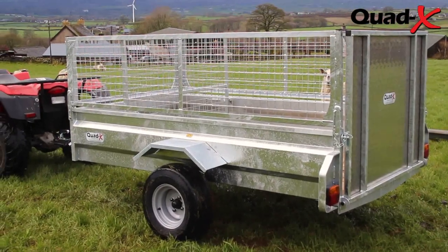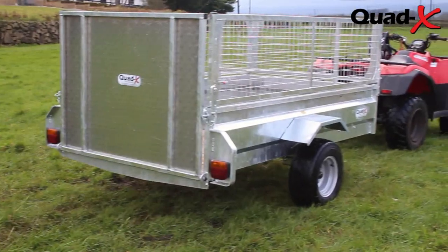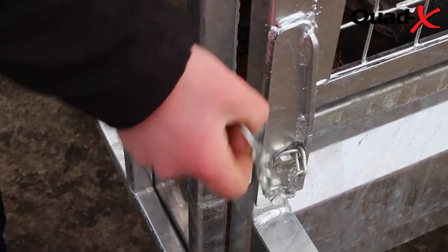Having been fitted with mud guards, lights, suspension and wide road type tyres, this trailer can be towed behind your car or 4x4.